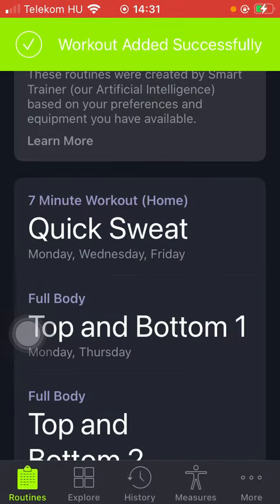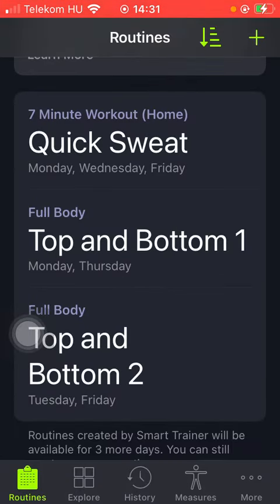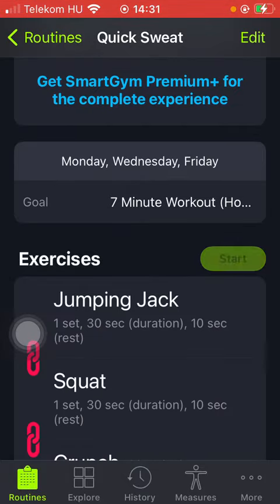If you go to the routine section, all of the saved workouts that you have added to this section will appear to you, so you can choose from them, tap on the relevant one and click on Start.